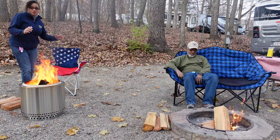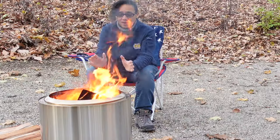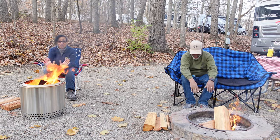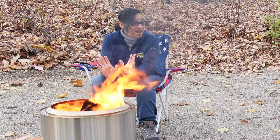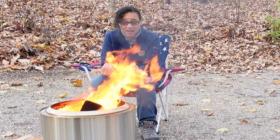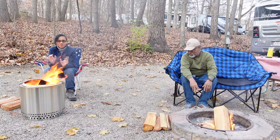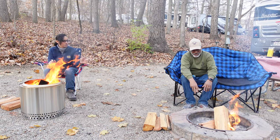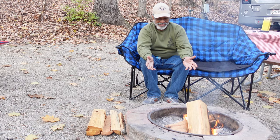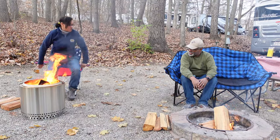Let's go right up to the flame first. The Solo Stove is really hot — super warm, actually a little uncomfortable because the flames are coming right at me and they're very close, so I'm going to want to move back. The regular fire pit is barely hot, just moderately warm.